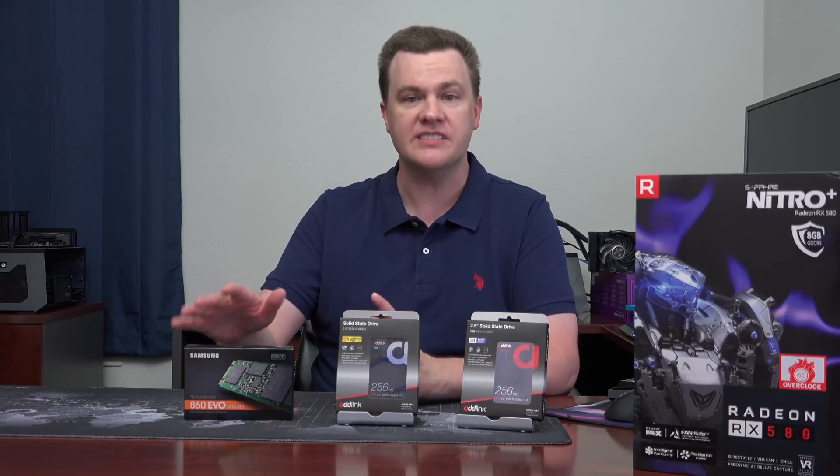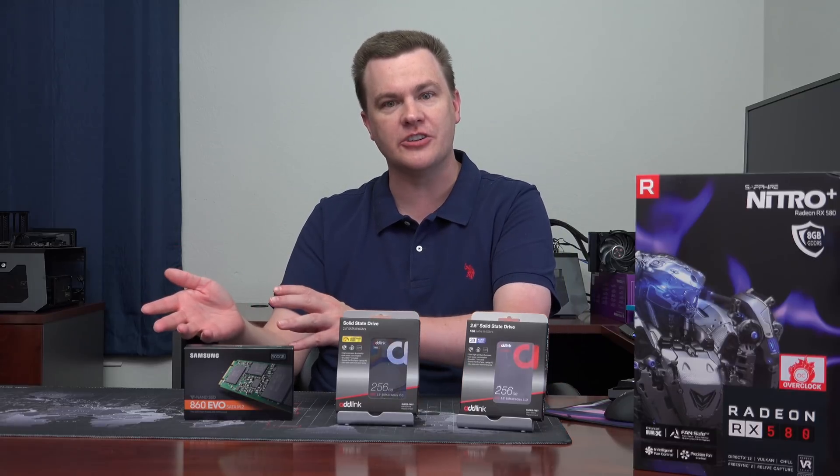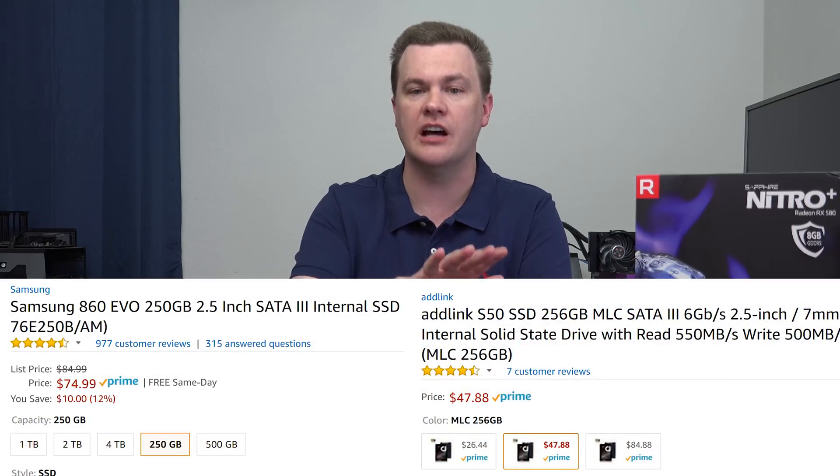Yes, it is faster than these drives, but it costs more. It is 56% more expensive for the 256 gig version versus these drives, so it's a lot of extra money — $75 versus under $50.